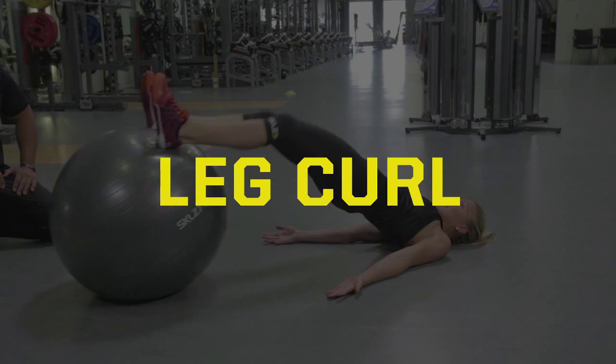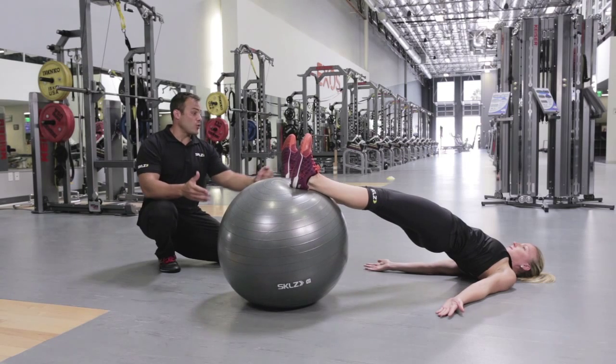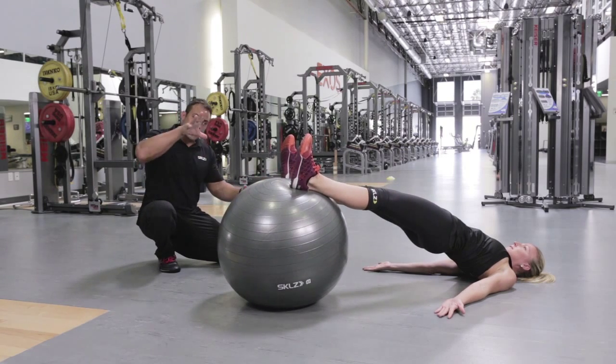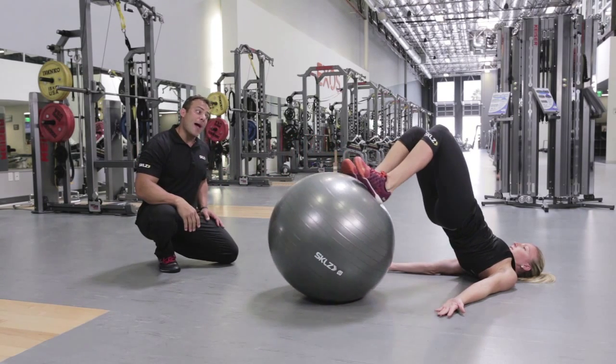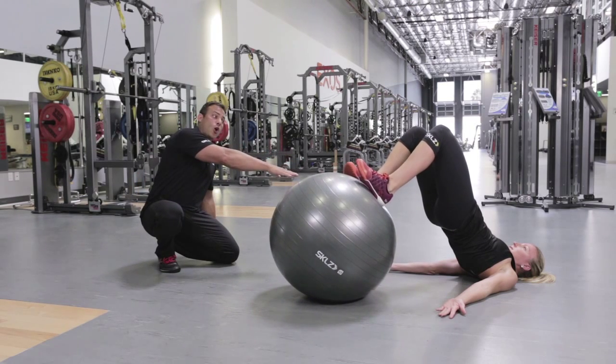This is a hamstring curl on the stability ball. Lauren is going to get in a nice comfortable position and then posture up. As she postures up, she's going to drive her heels back to her glutes, and notice that her hips stay tall.